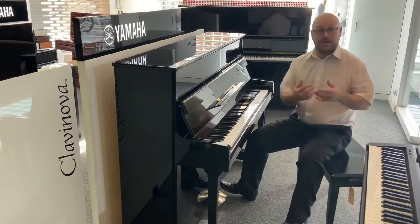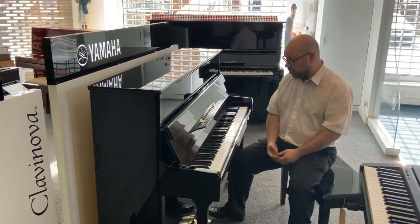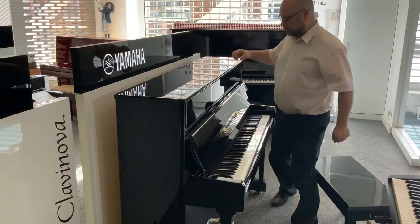You can hear what I'm talking about — it's a lovely sound, a nice full tone, and very nice to play. Now I'm just going to show you a bit more about the piano.